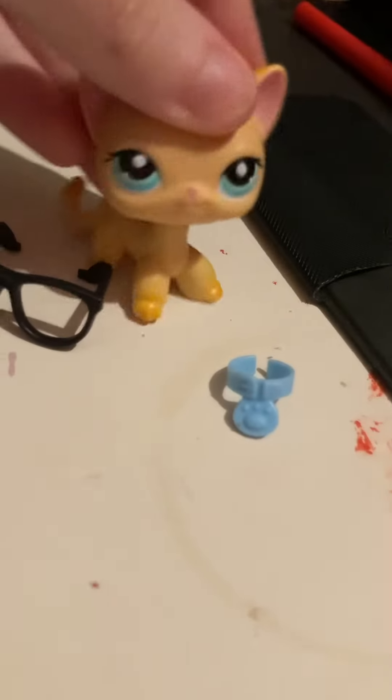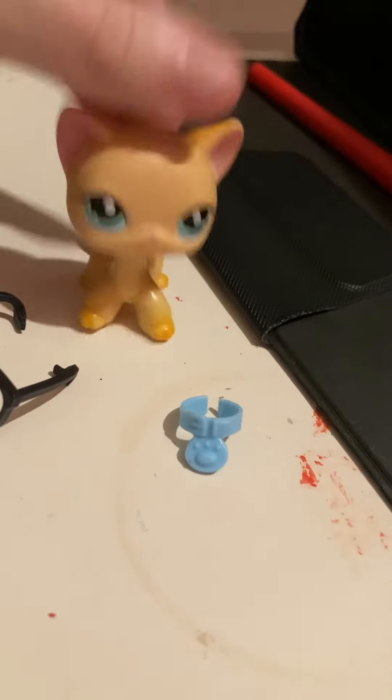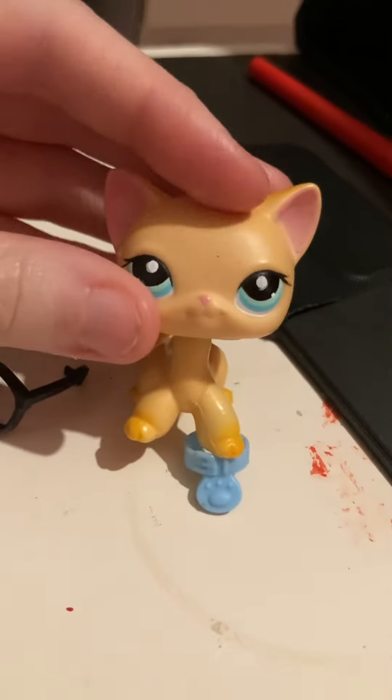Anyway, she's gonna be wearing this in a video I'm making for her. So this is the best I can do for now to fix her and make her look a bit more authentic.